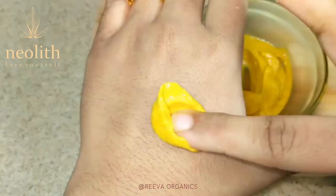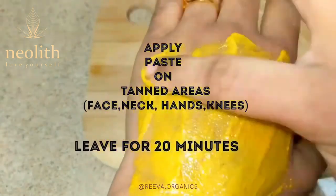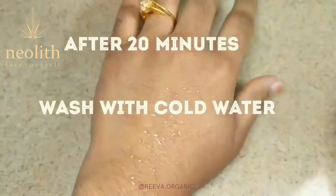Apply this mixture on the tanned areas and leave it for 20 minutes. After 20 minutes, wash it off with cold water.